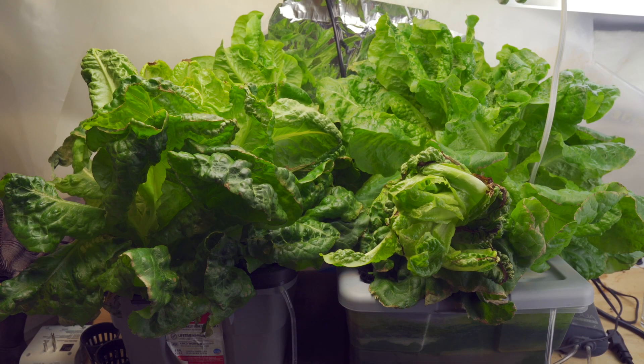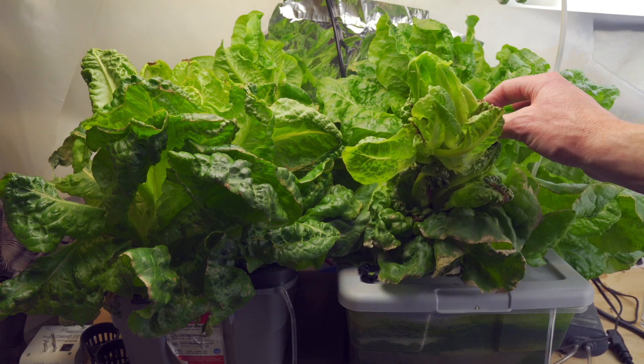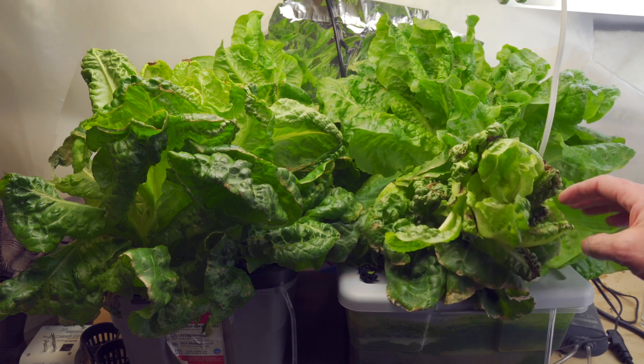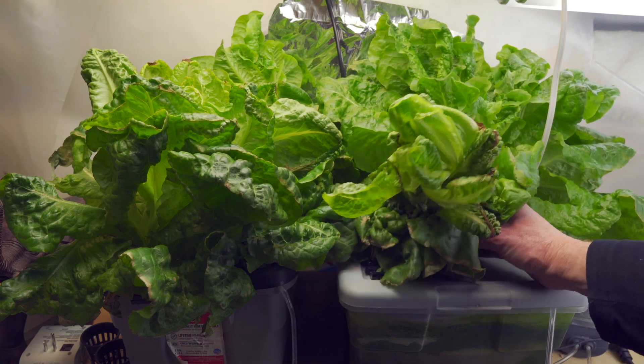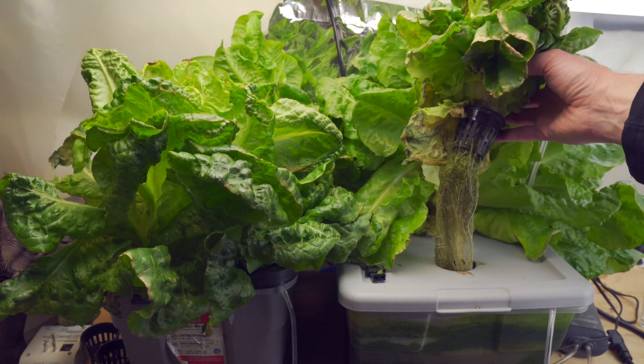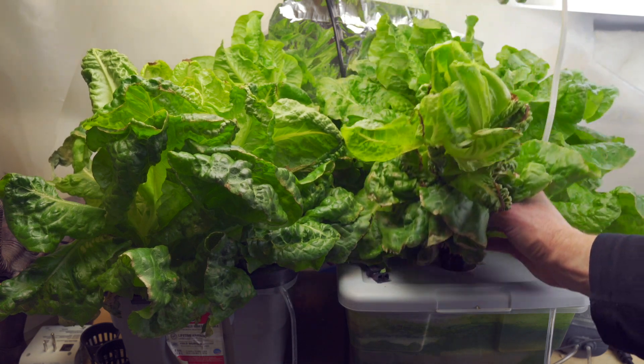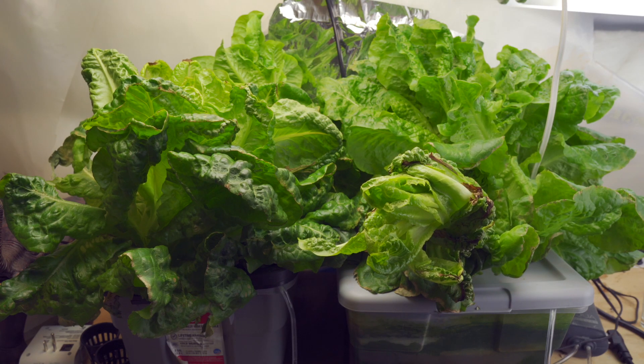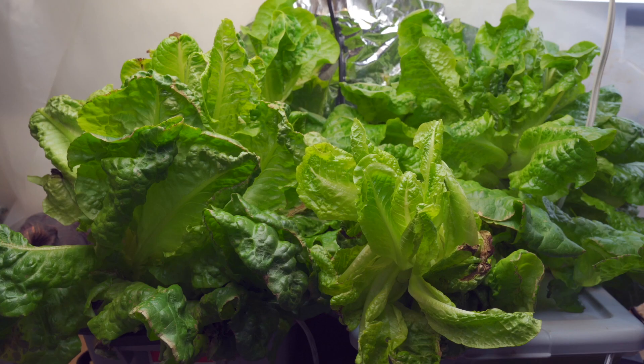Conclusions: Can algae negatively affect plant growth? Yes, in all the ways we discussed — plus it can grow on the roots and stunt the plant. This plant is just stunted and weird with sick green roots and didn't do well. Meanwhile, the one in the back where the algae didn't actually grow on the roots thrived. I think that is all I have to say about this.